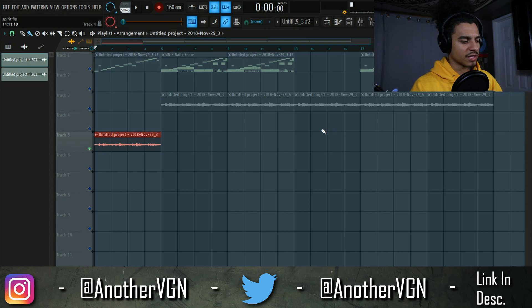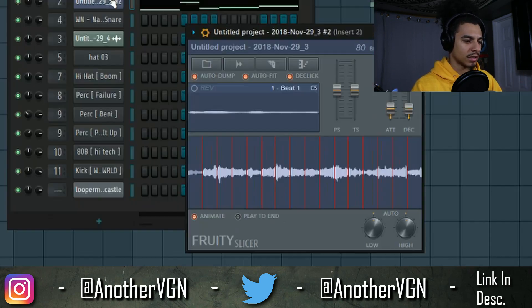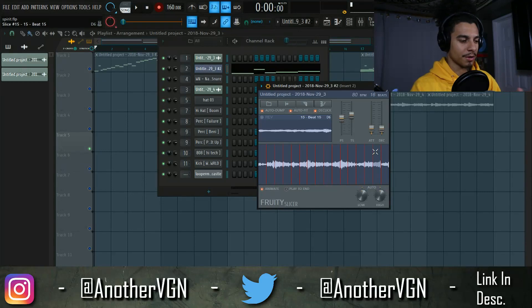So just a slight difference — nothing too crazy. The next thing I did was take that recording and throw it into Fruity Slicer just to kind of move around the sample chops and give the sample a different feel. In Fruity Slicer I pretty much just turned the attack up, turned the decay up, and we can play with the time stretch. I also reversed some of these sample chops — like the second one, number 10, and the last two.